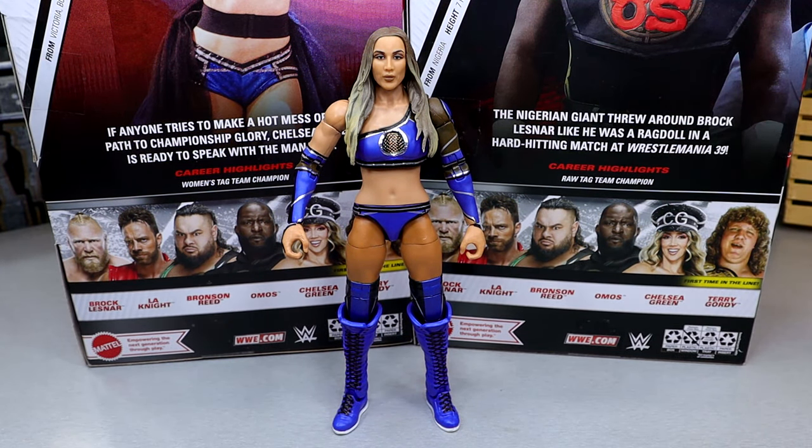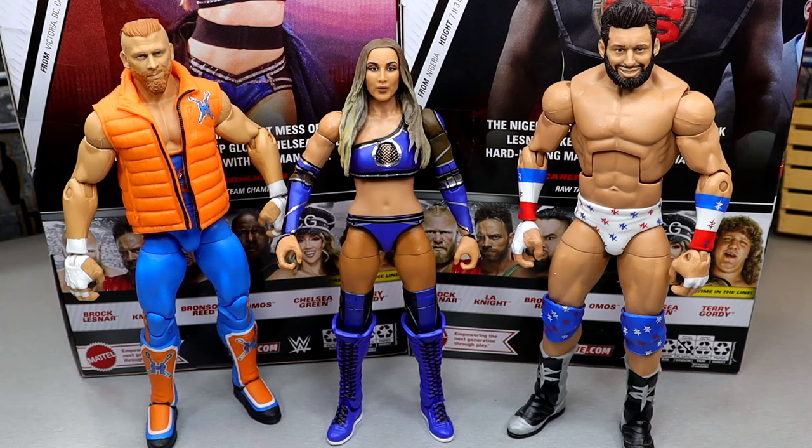Let's get into some Chelsea Green figure comparisons. We have the Elite 64 Curt Hawkins and the Elite 59 Zack Ryder/Matt Cardona figure with a custom head sculpt alongside her. These look pretty good up next to each other. I'm also waiting on the second Super 7 Matt Cardona. The Curt Hawkins is pretty outdated, as is the Zack Ryder figure, but they're all Mattel Elites across the board in the main Elite line.